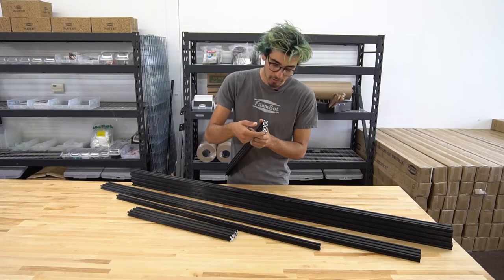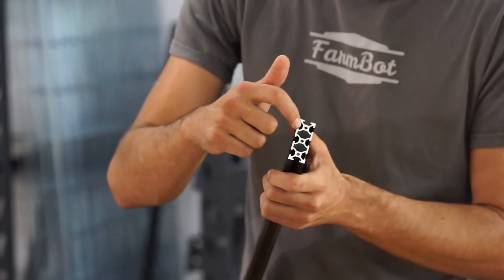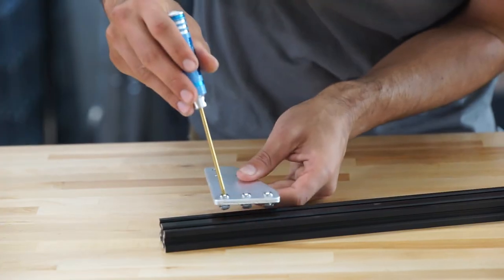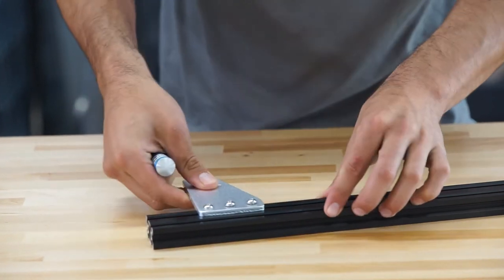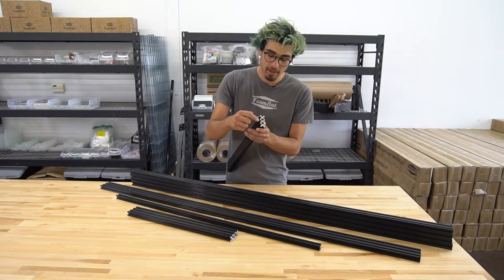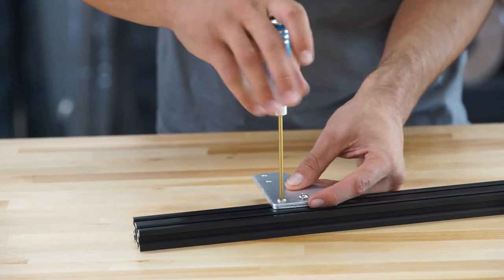What's really neat about the aluminum extrusions is two things. First, this slot on all the sides allows us to attach components like the plates, plastic pieces, and other little mounting brackets to these extrusions anywhere along the slot.